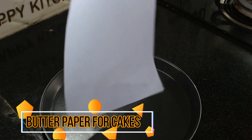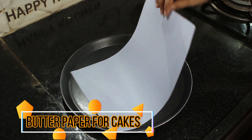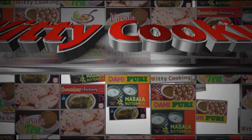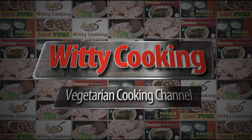Now you have to cut the cake mold. If you want to cut the butter paper, please like, share and comment. If you want to cut the cake mold, please like, share and subscribe.